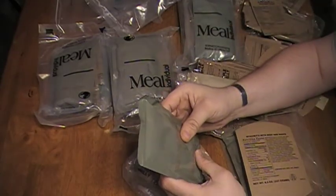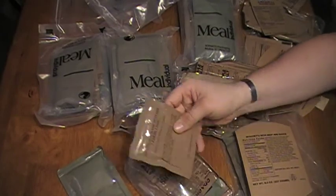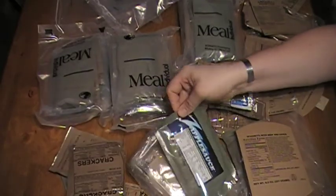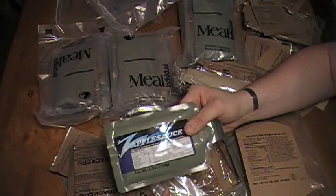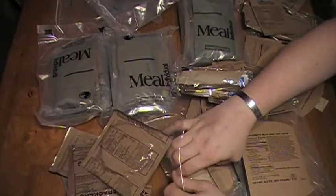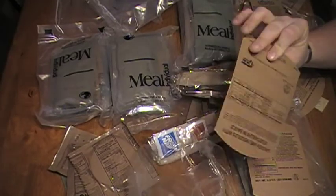Alright, what have we got here? Chicken and noodles, lemon drink, grape jelly, crackers, applesauce — I don't like the applesauce so this is going bye-bye — and a chocolate chip cookie. Can't go wrong with cookies. Accessory packet and more cardboard.